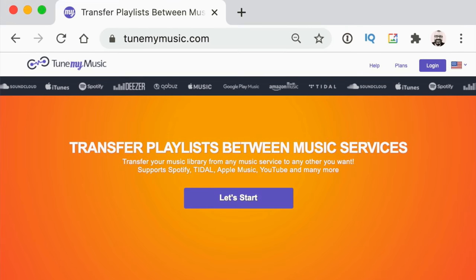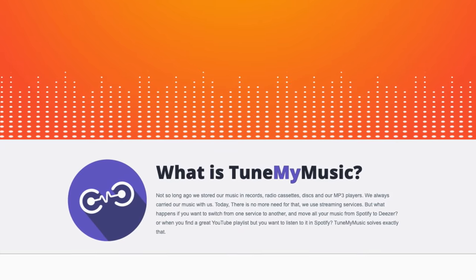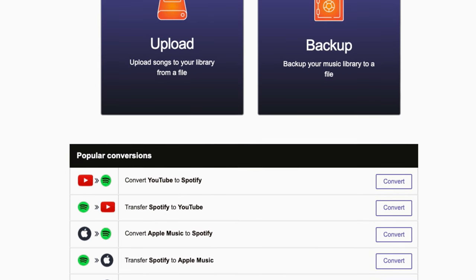One really big tip: you can use TuneMyMusic.com to bring your Spotify playlists over into Beatport. In a test, about 80 to 85% of a dance music collection from Spotify came straight across into Beatport, so you can have most of that music working in this app pretty much straight away.